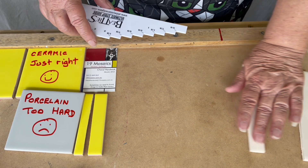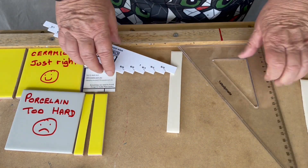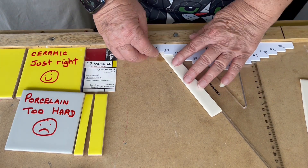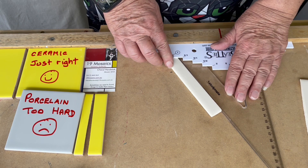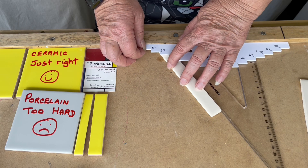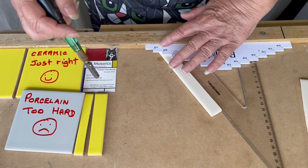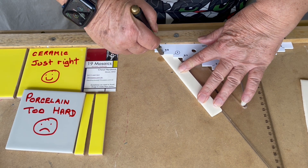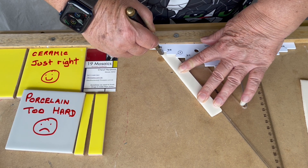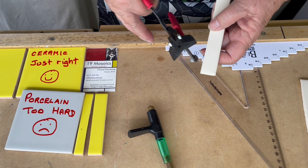So of course we need to get our set square at the angle we need it to be — see how we go with this thick one. Because it's not going to be flat, but we'll see how we go. And we want to do a three quarter cut off to get our angle. So I'm going to hold that tile there. It's wobbly — it's not flat. Break that off.